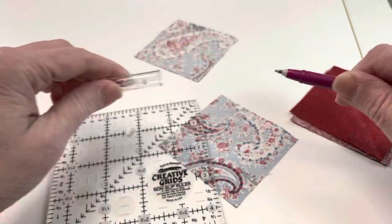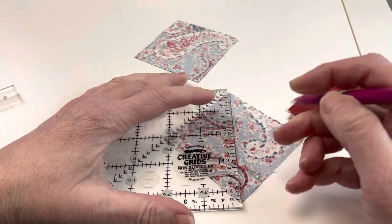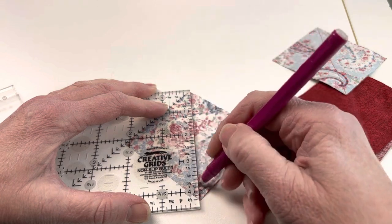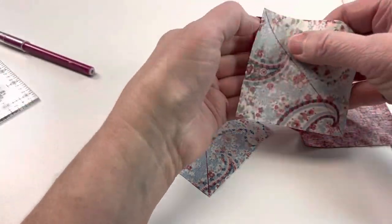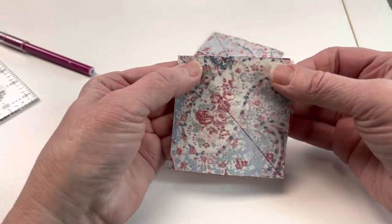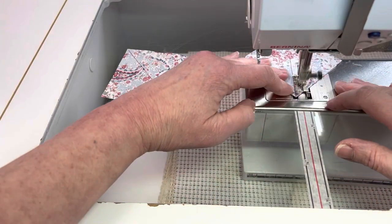On the wrong side of the 3 inch squares, draw a line from corner to corner with a friction pen or pencil. Place these right sides together with the dark 3 inch squares, and sew a quarter inch away from that line on both sides. If you don't like drawing lines, you can use diagonal seam tape instead to guide your seams.